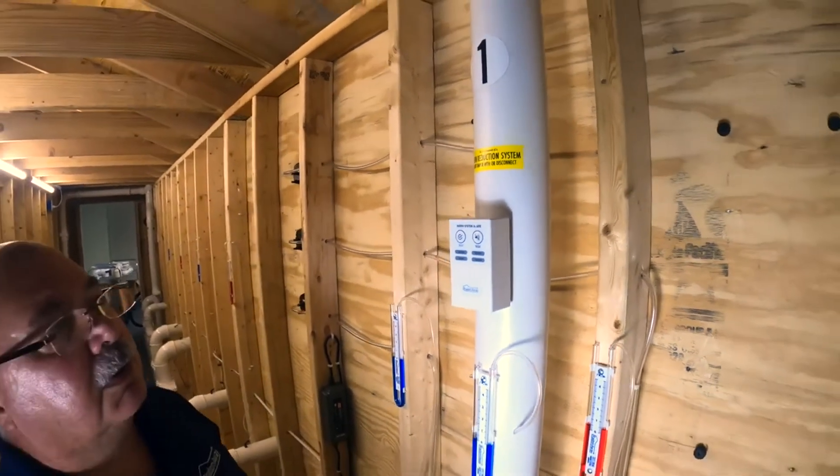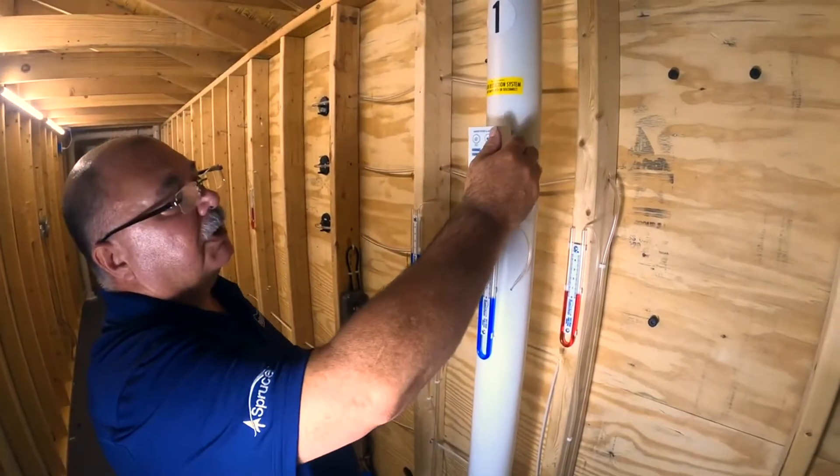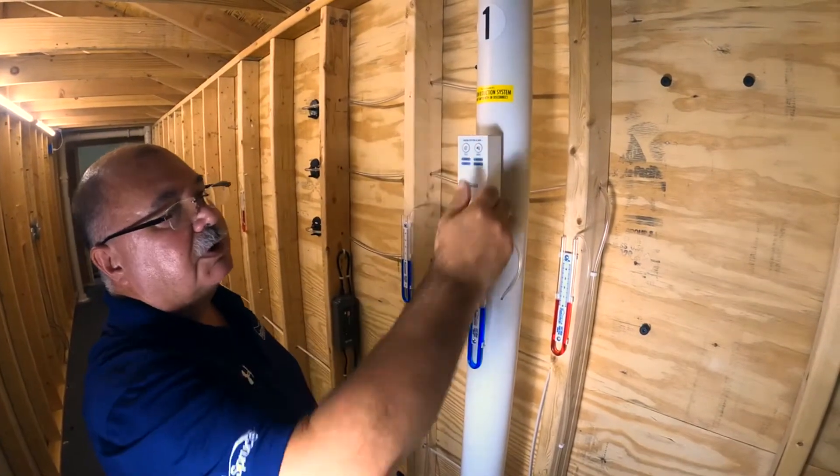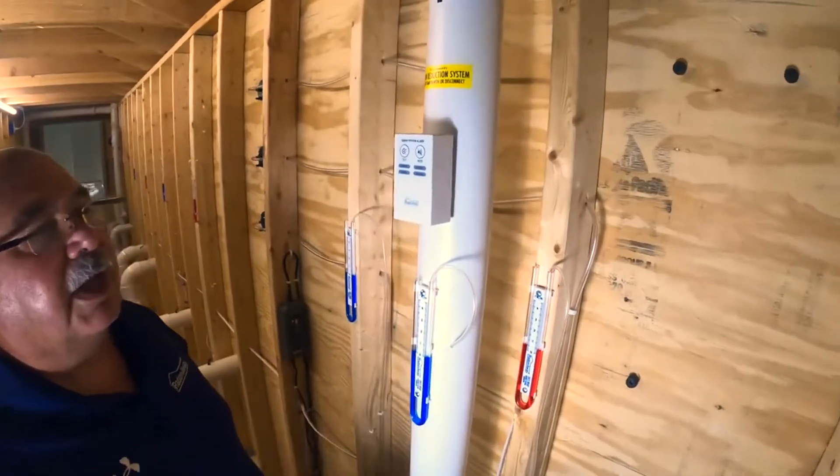Once it's ready to go and you have an issue with your system, you can hit the hush mode to shut off the alarm. Then you can call the contractor to come and take a look at it.